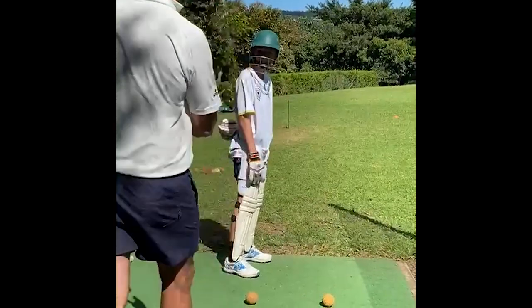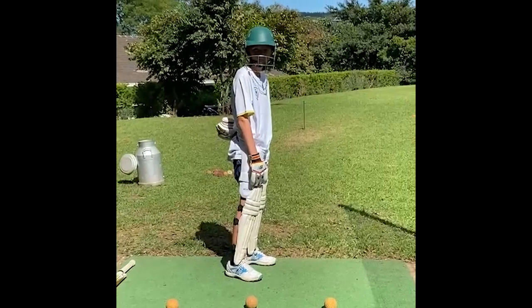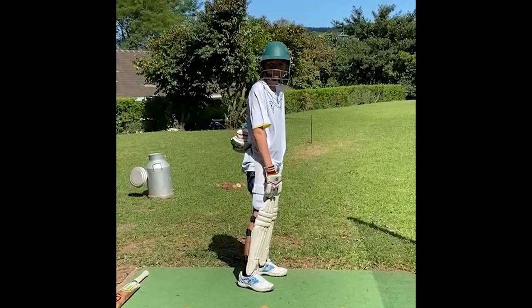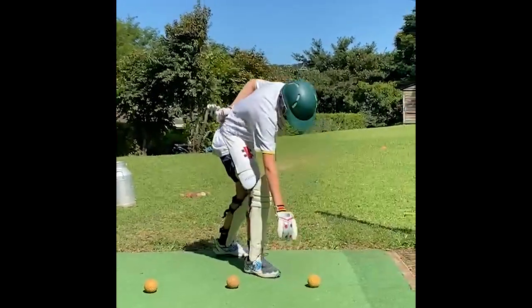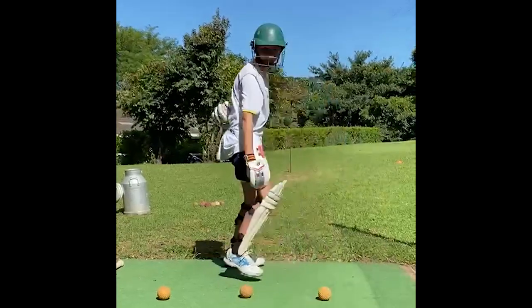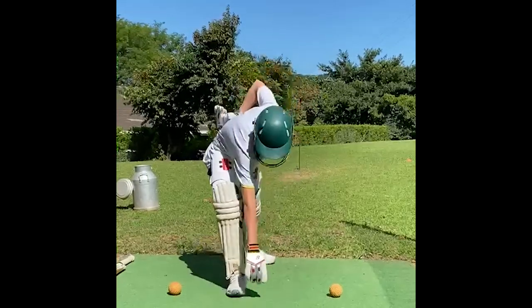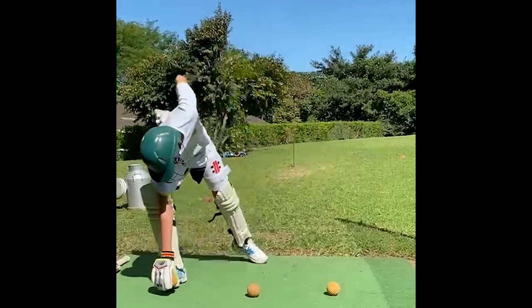Let's run through that once more. You don't have to go too fast — focus on getting your head down over the ball, picking the ball up, and stepping back. The reason we do this slowly is for muscle memory, so when it comes to actually playing the shot you're not thinking about what you're doing, it just happens naturally. Get a much bigger stride and step next to the ball — good, good, awesome.